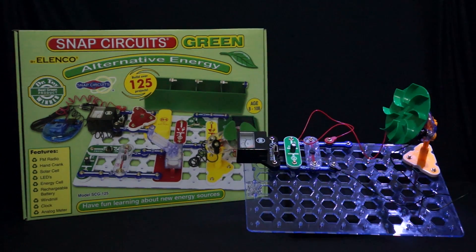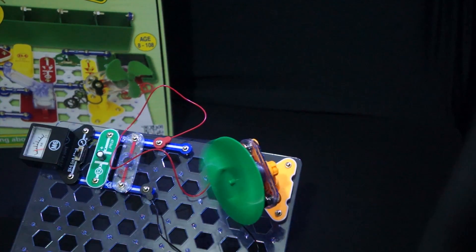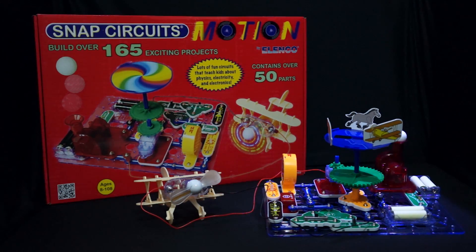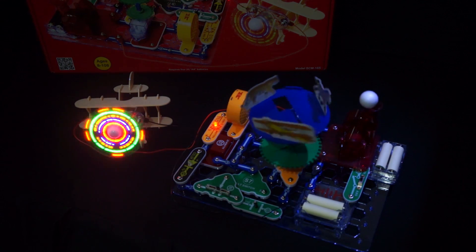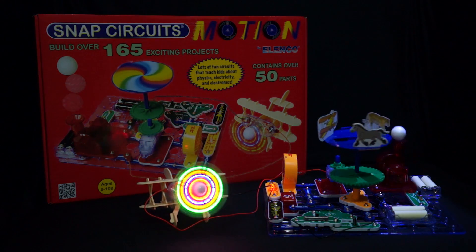Snap Circuits Green is one of many specialized sets, bringing an emphasis on renewable energy. It comes with 125 projects and contains over 40 parts. Snap Circuits Motion is another specialized set with experiments focused on motion and physics using various gears, pulleys, and motors. This set comes with over 165 projects and contains over 50 parts.